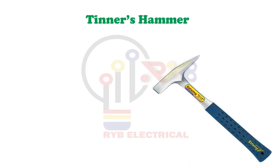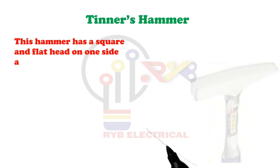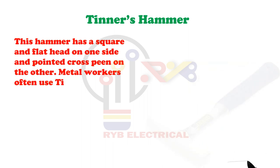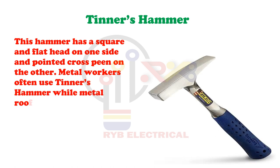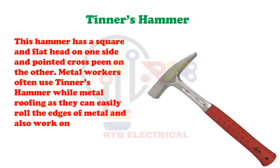Tenor's Hammer. This hammer has a square and flat head on one side and a pointed cross peen on the other. Metal workers often use Tenor's Hammer while metal roofing as they can easily roll the edges of metal and also work on the seams.